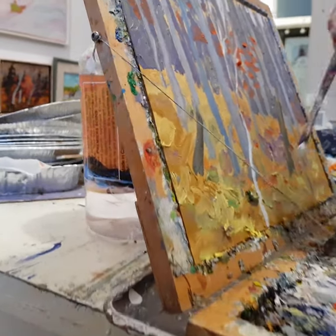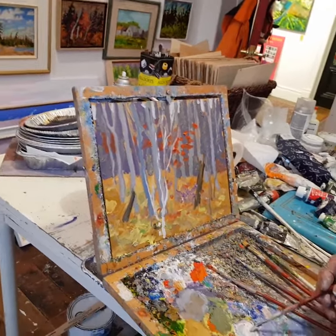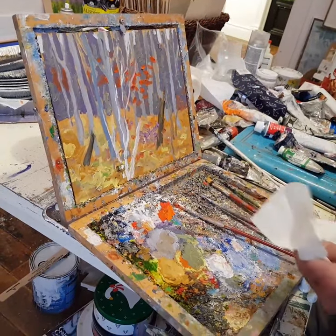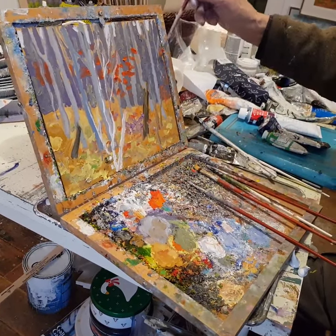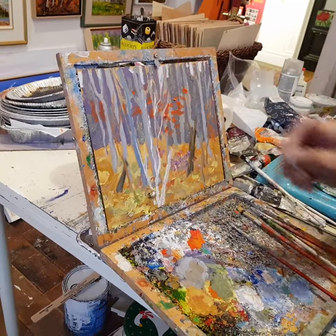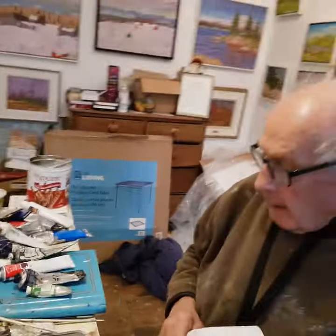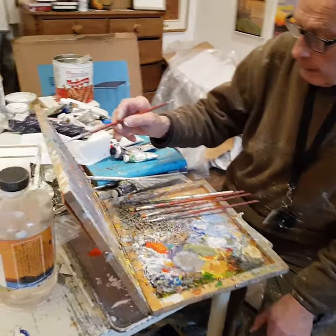Birch trees tend to be dead, and another thing that's always fun to do is to put some color in — this all gives depth to the painting. I should really tidy up the back end through here, my tree, and I've got to get this tree standing out.